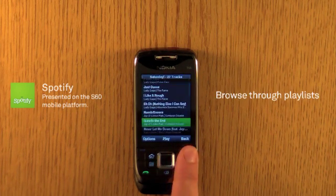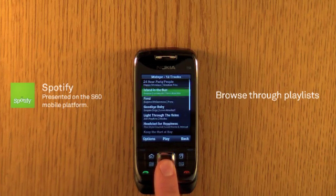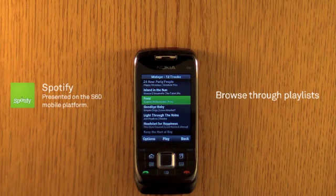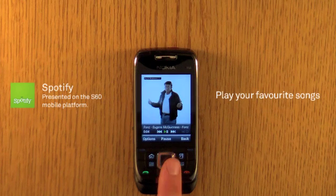Browse through your playlists. Simply click on a song you want to hear and it will start playing instantly. Play the next track.